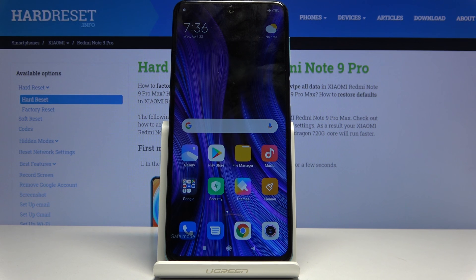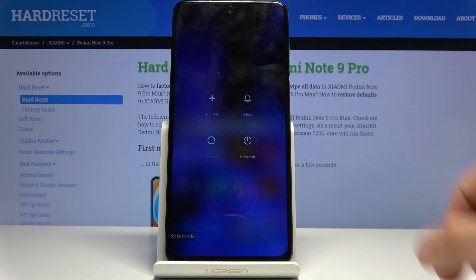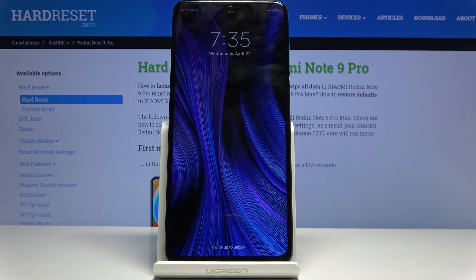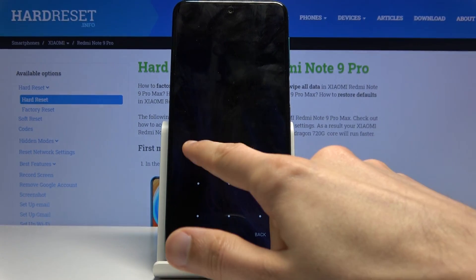Once you're done with safe mode, all you need to do is hold the power key, select reboot, and once the device is back on it will be in normal mode. You can see the safe mode message has gone from the bottom of the screen and the device is back to normal.